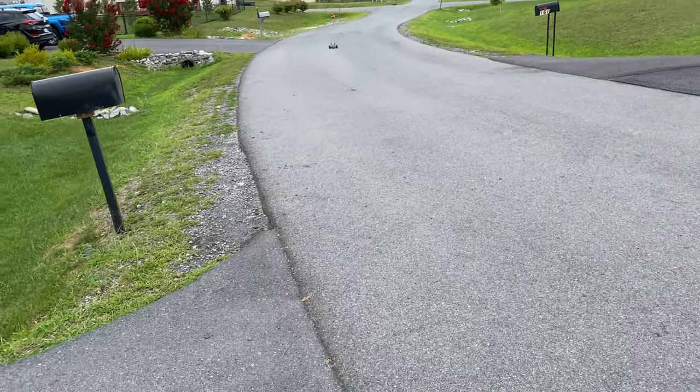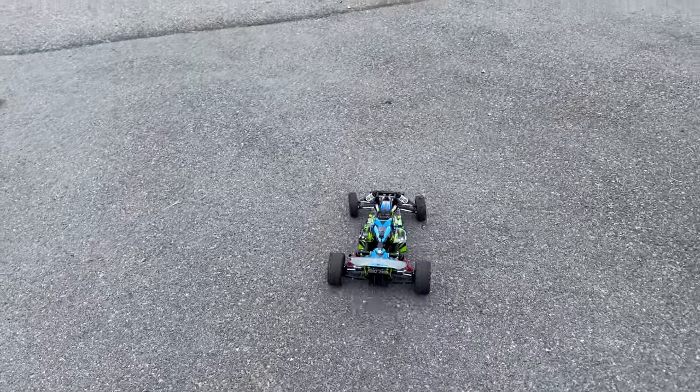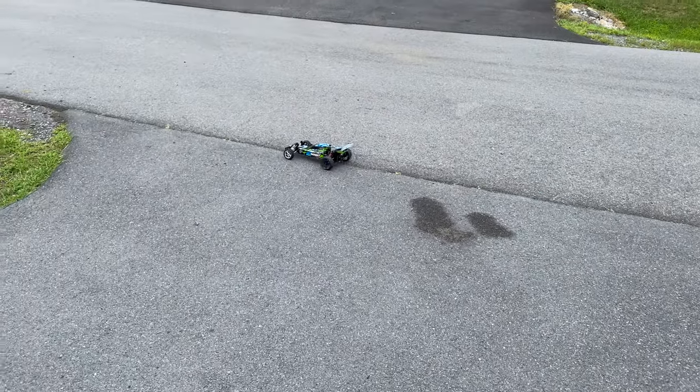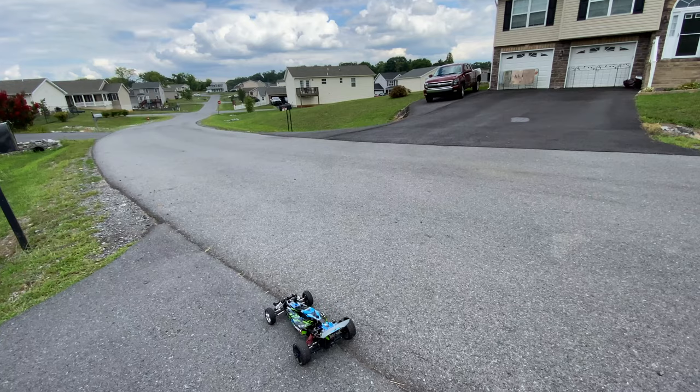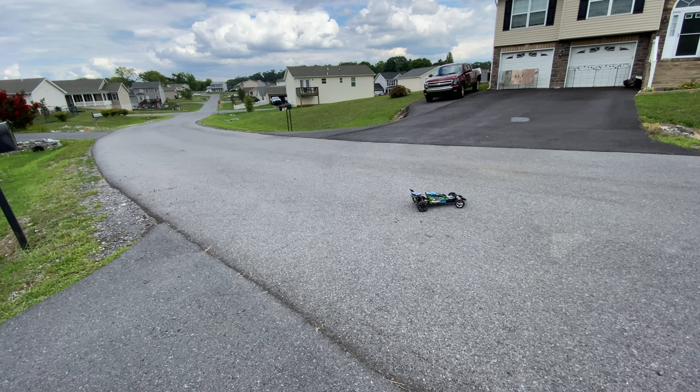Let me set the tripod up so you guys can see this a little bit better. Got the tripod up with a wide angle camera view so you'll be able to see a little better.